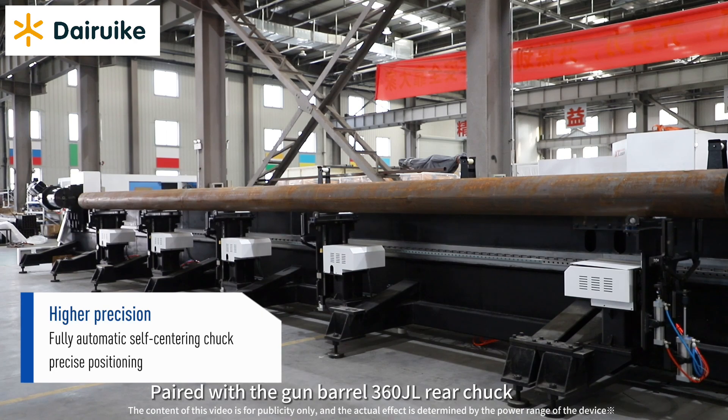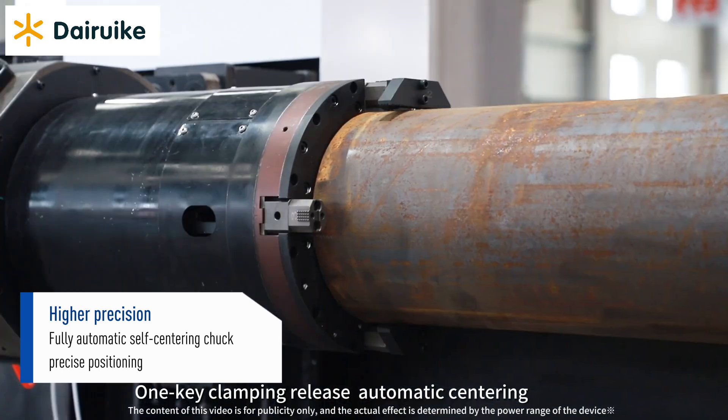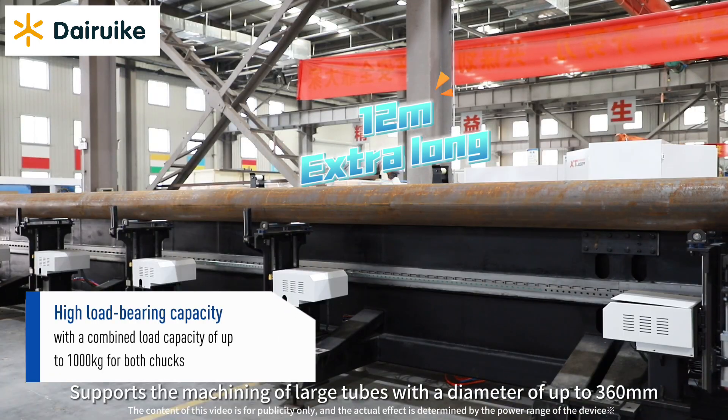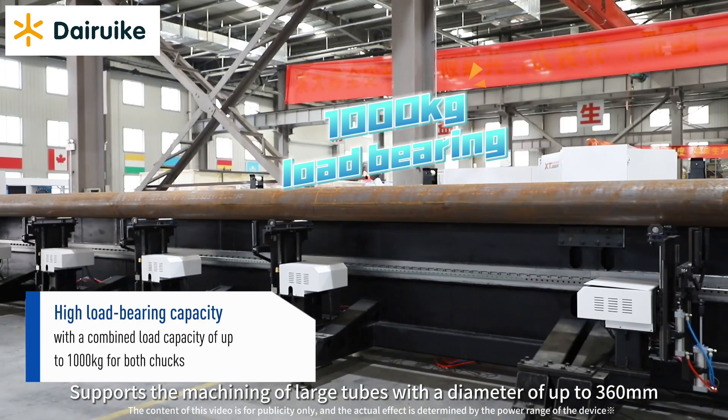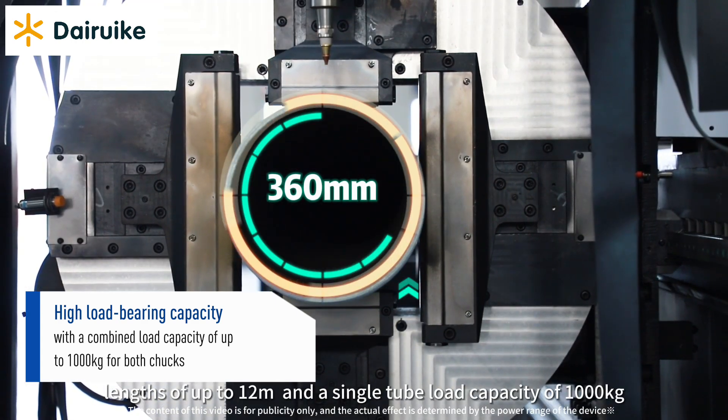Paired with the Gun Barrel 360 JL Rear Chuck, one-key clamping release and automatic centering supports the machining of large tubes with a diameter of up to 360mm, lengths of up to 12 meters, and a single tube load capacity of 1000kg.